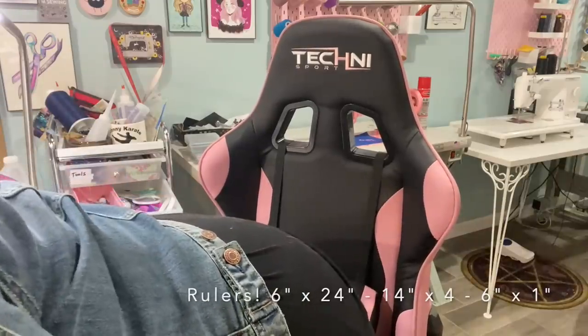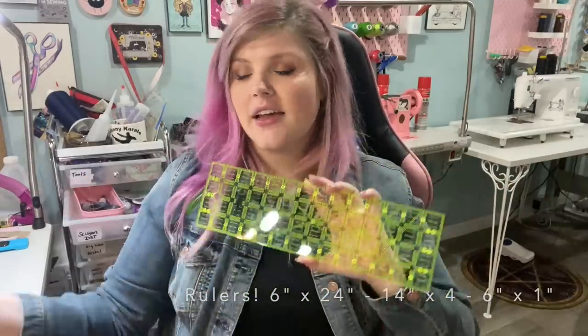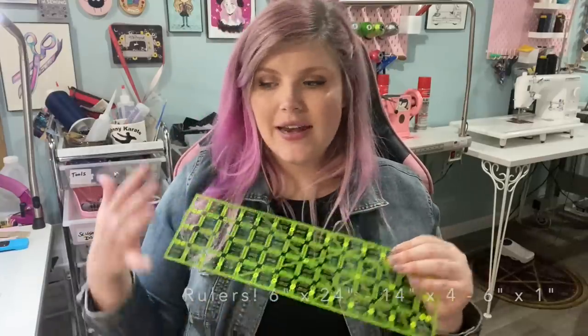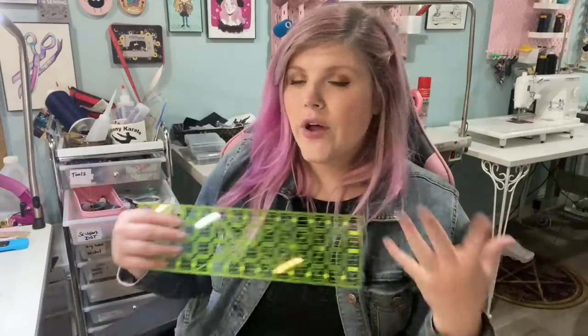The next ruler I use a lot — this isn't strictly necessary but it comes in handy. I bought this four-inch by 14-inch ruler and it's amazing to have near the sewing machine for strap placement or finding the center of a bag to put a nameplate on. Those would be the three rulers I recommend. What I'm saying isn't a must-have, it's just what I think would be most beneficial to someone just starting out.